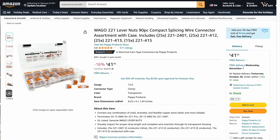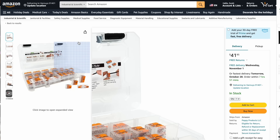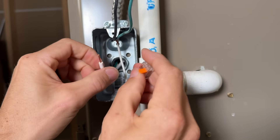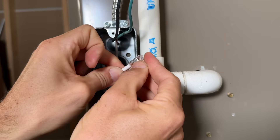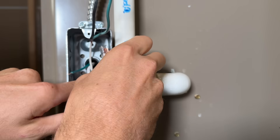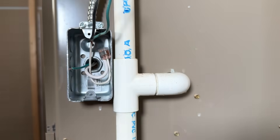You'll also find kits for WAGO 221 lever nuts there. For DIY electrical, WAGO lever nuts give you a more consistent and secure connection compared to wire nuts, especially when bringing together solid and stranded wire, which can be harder to hold securely with a wire nut.